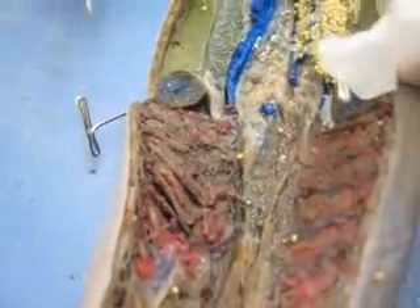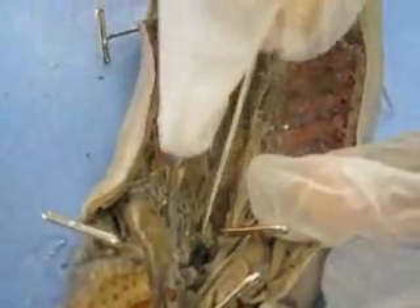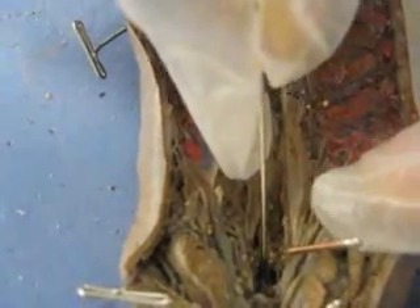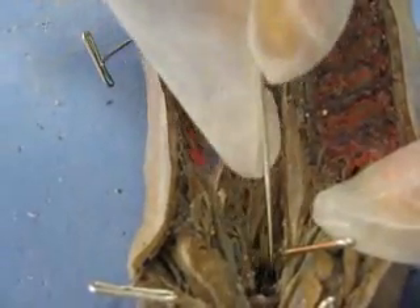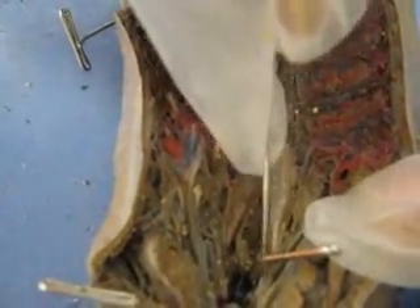Then we're going to go find the olfactory sac. The olfactory sac is right there — it's dark, right in the middle. And then right next to the olfactory sac is the hypophysial sac, and that's the cavity — it's kind of on the side, and it's a cavity.